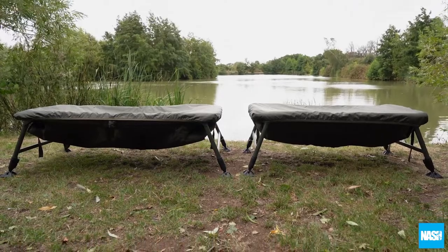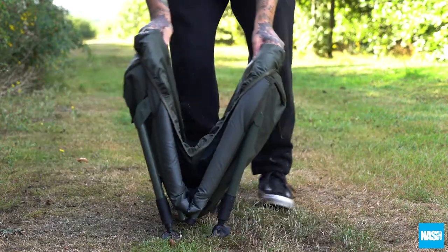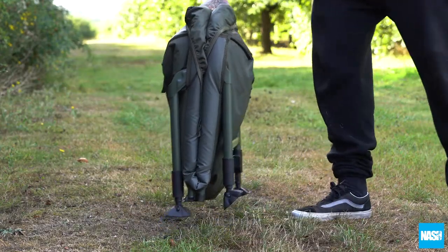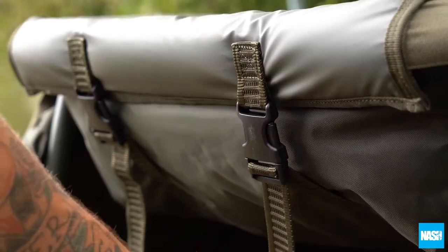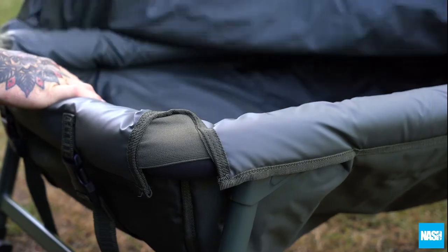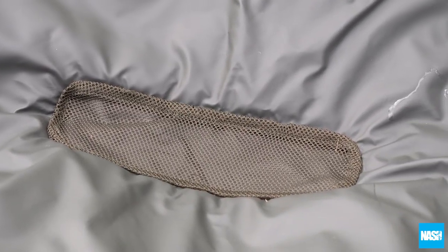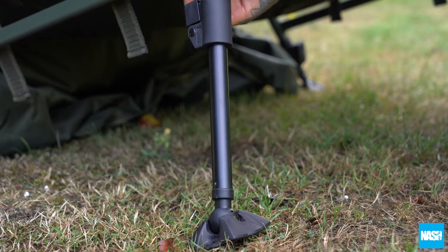Available in two sizes: Monster and Standard. Both feature a fold-flat clipped-together transport design, buckle and webbing tension to maintain cradle shape, an elasticated retention flap that secures around the frame, a central mesh drainage channel, and adjustable legs with swivel mud feet for uneven ground.